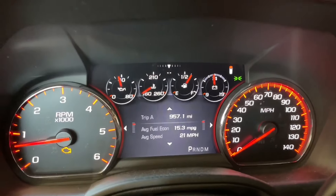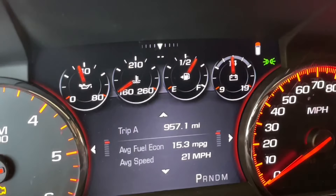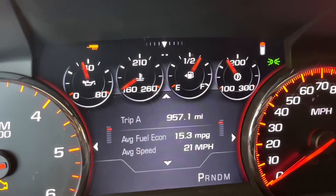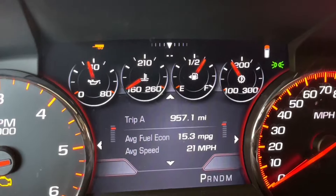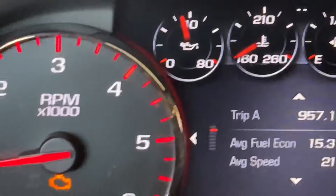What I noticed was that the temperature gauge was reading zero. It looks like 160 because that's where it starts, but it was actually at zero. When you hit the transmission temperature gauge by hitting tow haul, you can see it's up to temperature. So the car knows something is wrong.